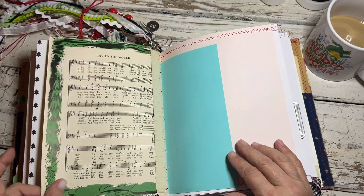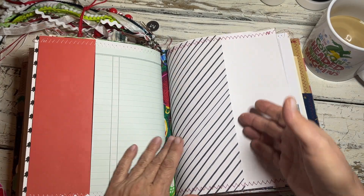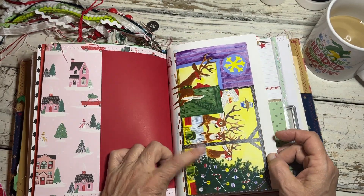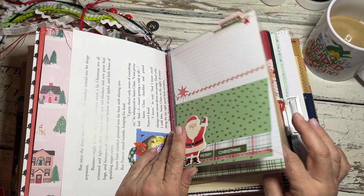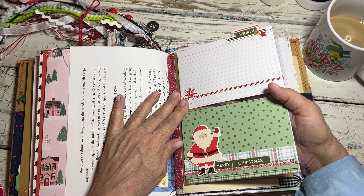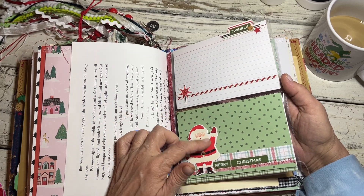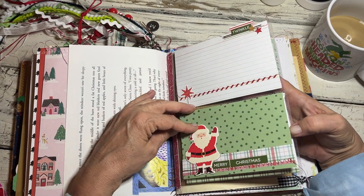I really tried to just keep it fairly simple — there's a pocket here and a pocket here — fairly simple for her to do her own thing. Then this is a Richard Scarry book page. I did not put any of the photo sleeves in my book; I decided if I wanted to I could just tip them in somehow. But I did put some in here for her.